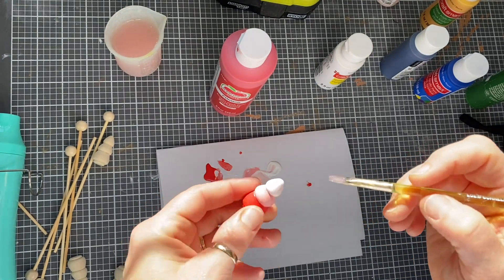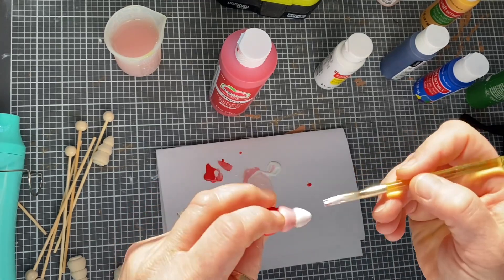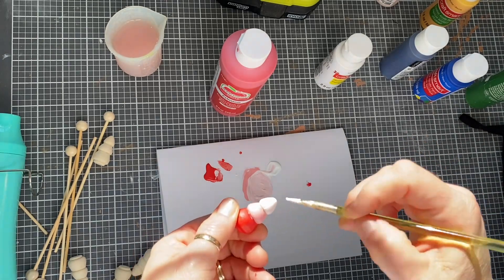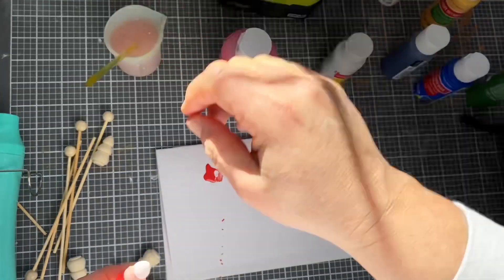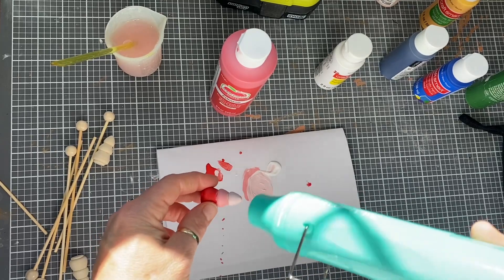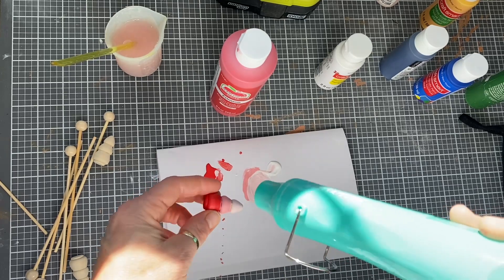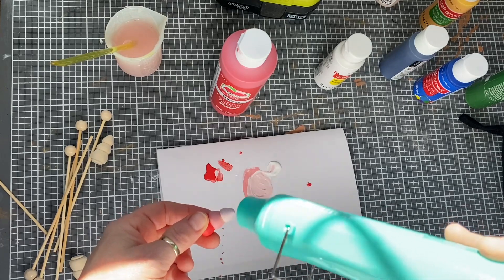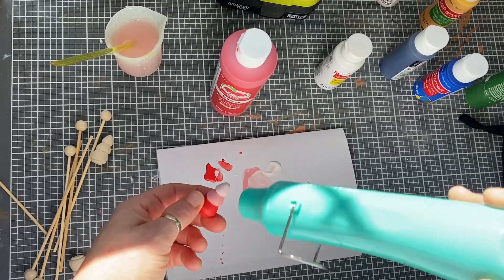These are handmade so you want them to look that way — nothing's ever perfect. I tell myself that every day because I struggle with that. There's the top layer. I missed a chunk of paint so I'm going to touch up the red for sure, and I might have to redo the middle layer — either match the color or just make it a darker pink than the top. That's okay.